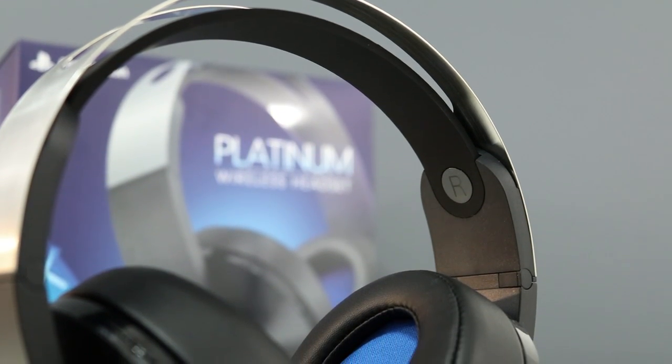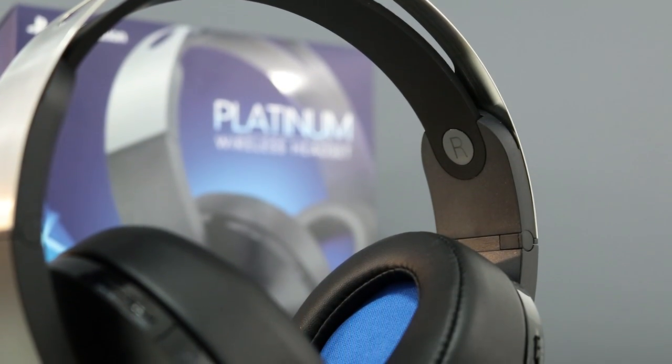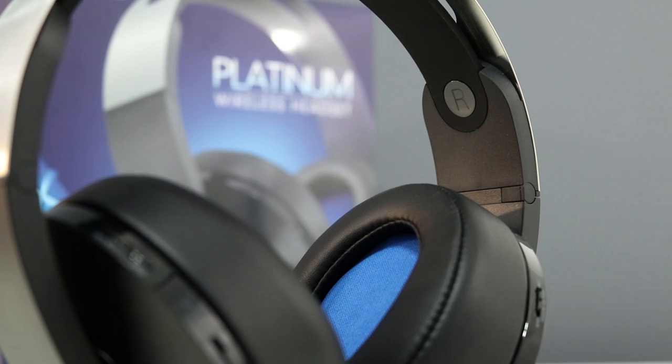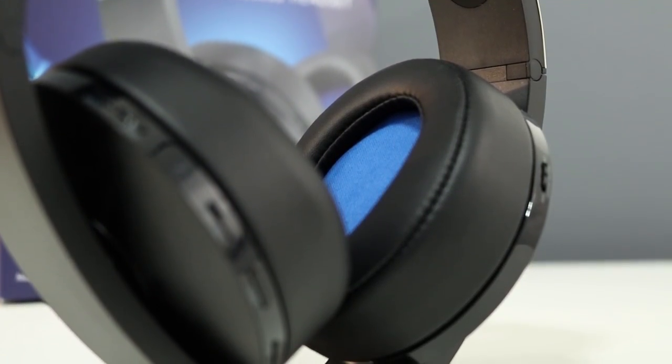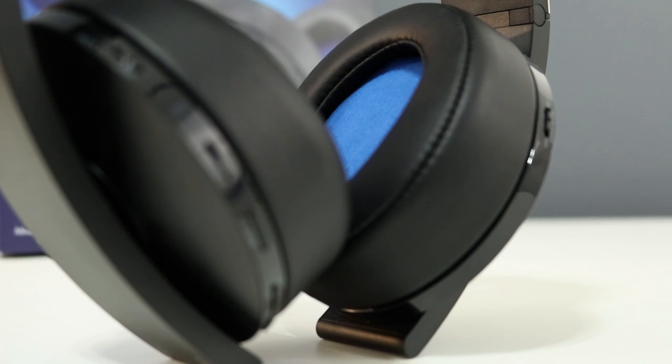Hi everyone, I'm Nick and this is the Platinum Wireless headset for the PlayStation 4. This headset improves upon the Gold headset from Sony with a much more premium look and feel, better sound, and 3D audio.